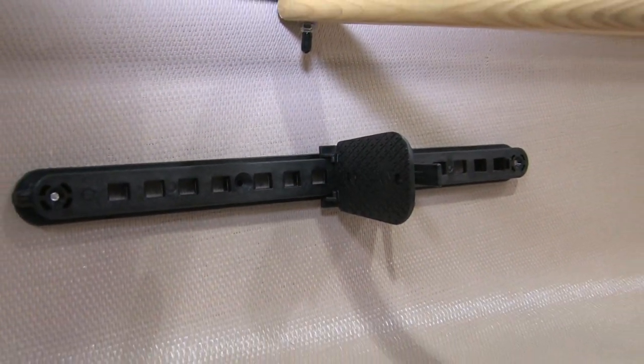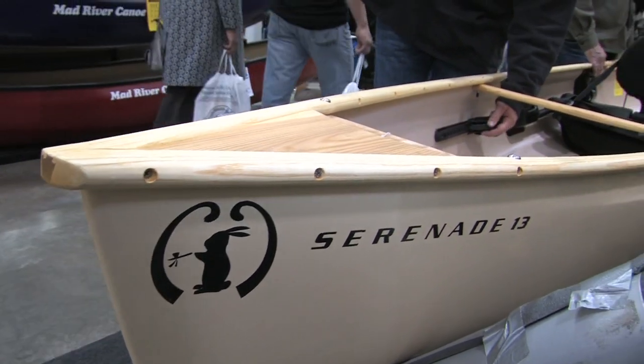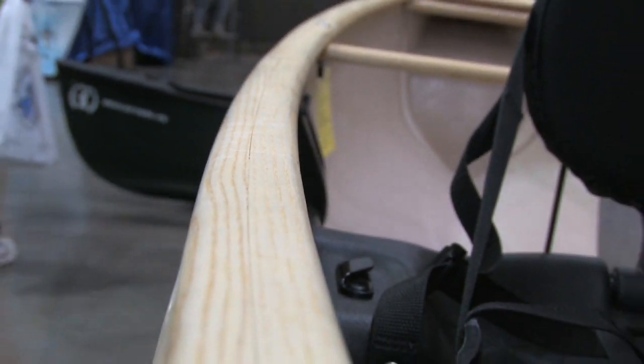Kayak-style foot braces. It's getting a lot of attention from people that want to paddle with dogs, and maybe one child — just a real versatile boat. It's available trimmed out nicely, or if you want to save another pound or so, you can get it with aluminum gunwales as well. Aluminum is lighter — yeah, it is. It's the only reason for it.